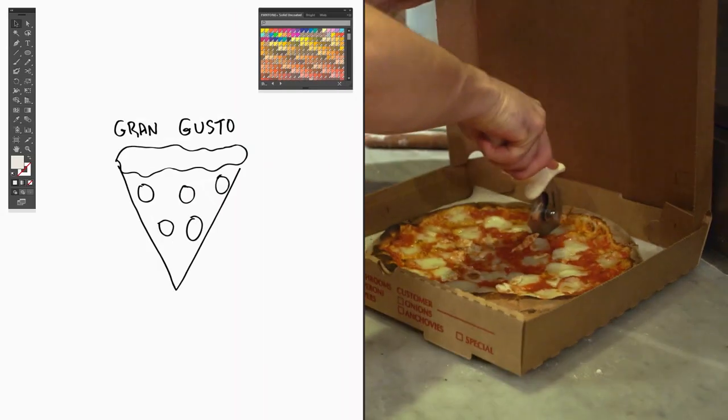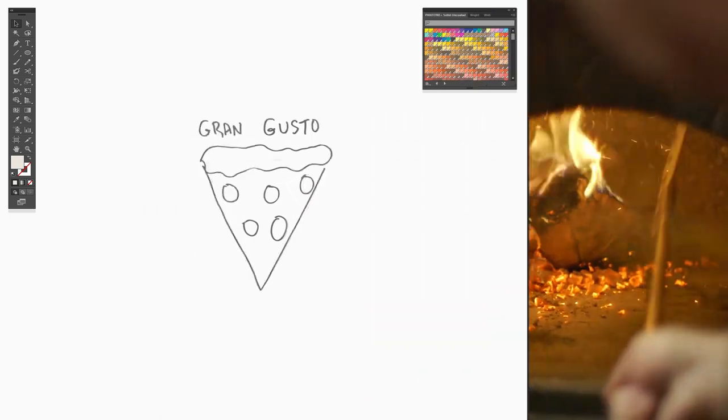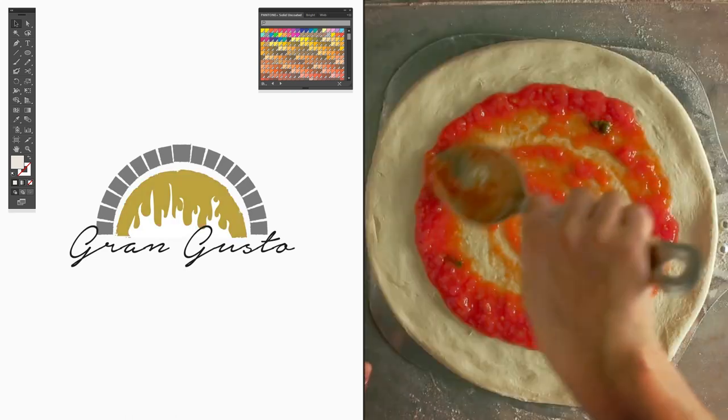Hi, this is Jill from Staples. Can we talk about your new logo order? Sure. Do you want a modern or a traditional design? Traditional. How about colors? Gold, charcoal, like a pizza oven.